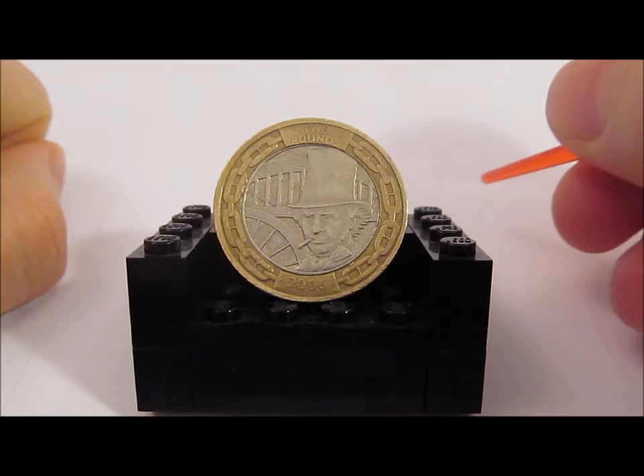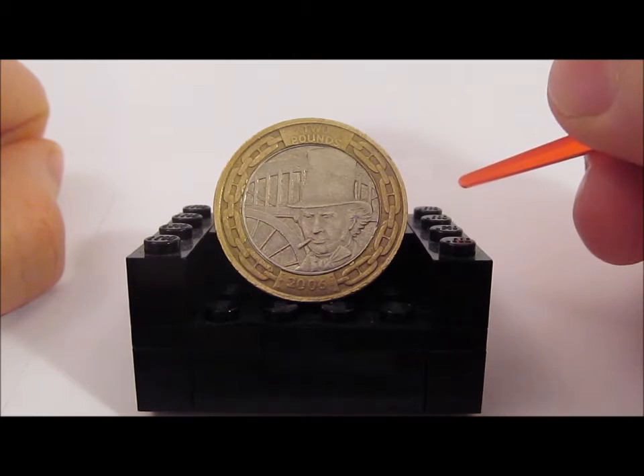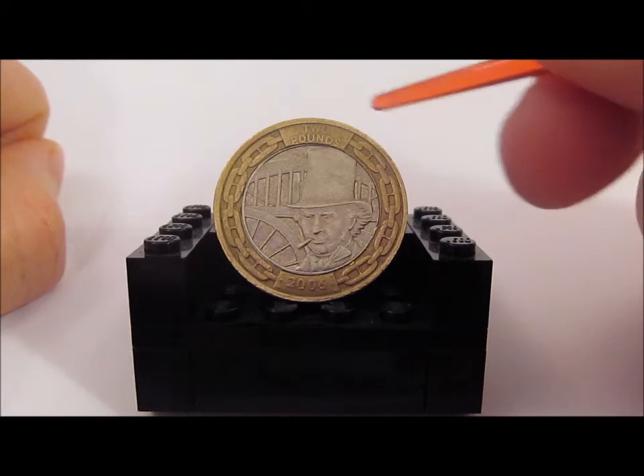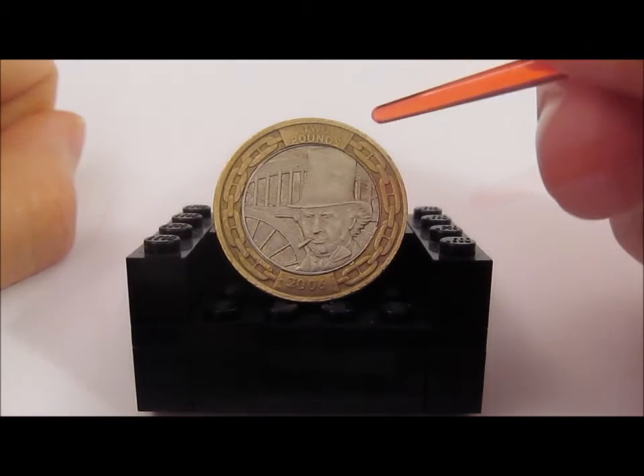Hello coin collectors and welcome back to another edition of the All Change Review. This week we're going to be looking at one of the two pound coins which was released to celebrate the 200th anniversary of the birth of Isambard Kingdom Brunel. The version we have here is the Engineer, which has his portrait on it.